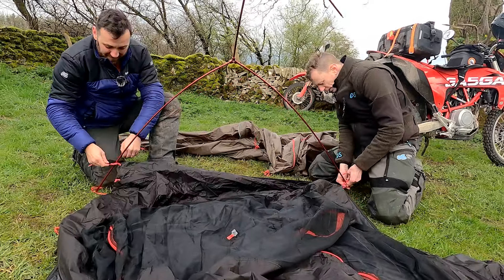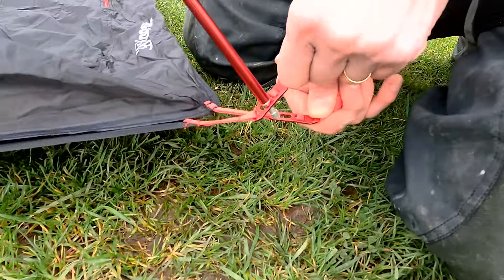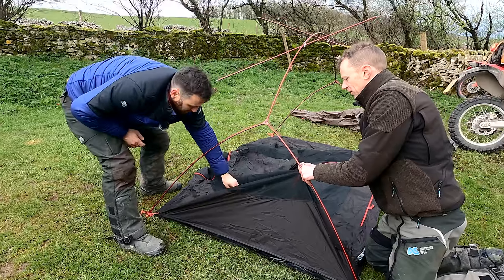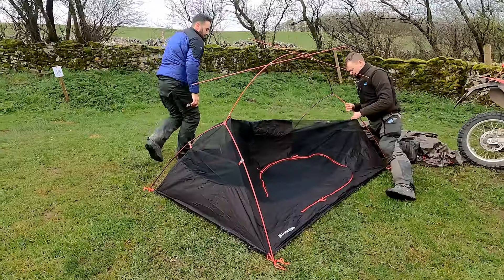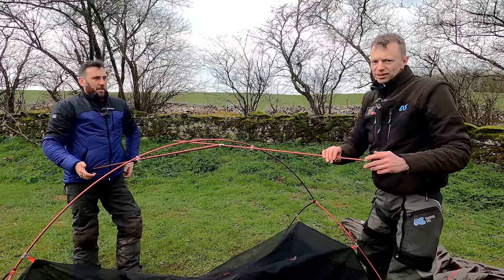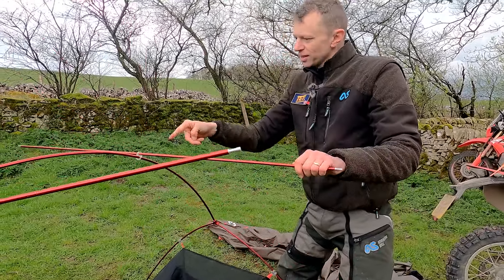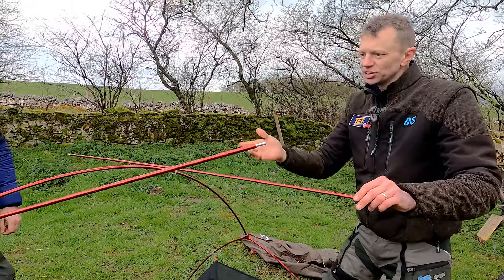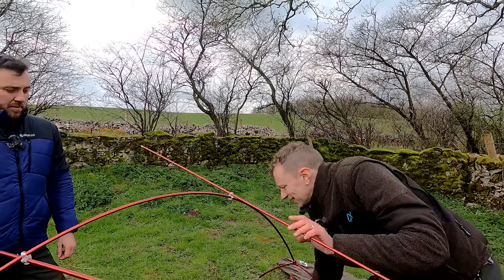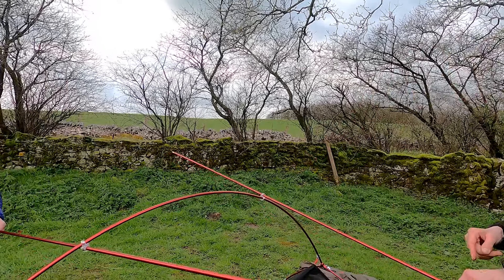And then these can go underneath. Then we just work around, clipping these little clips on. These top lines - I don't know which way is better, but when I've seen the actual Lone Rider videos they're upwards. And I guess it just creates a little bit more tension. But you can't do that if you've connected this - it doesn't give you enough slack to spin the pole.